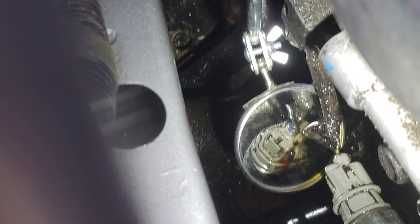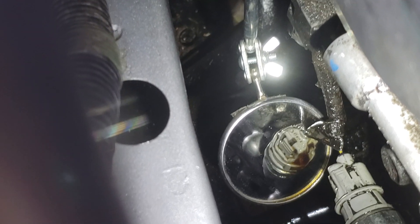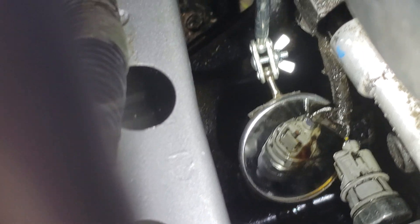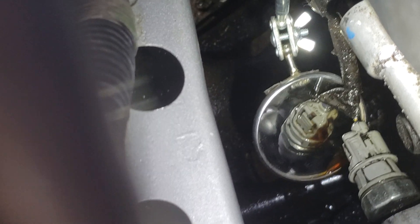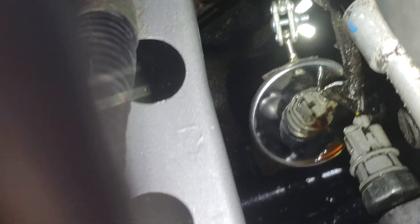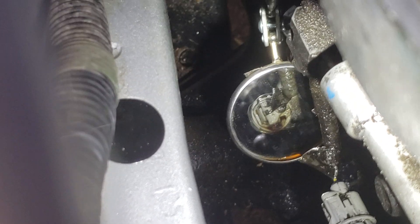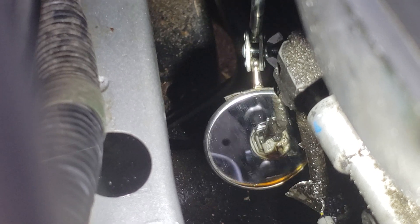This is a 2009 Toyota four cylinder 1.8 liter. We're looking in the inspection mirror at the oil pressure switch and watching oil leak out of the switch.